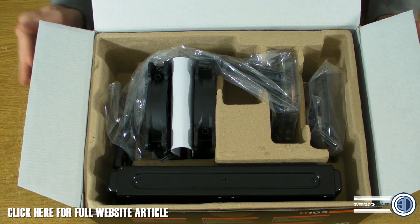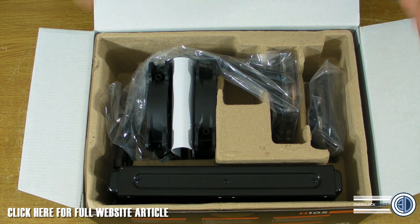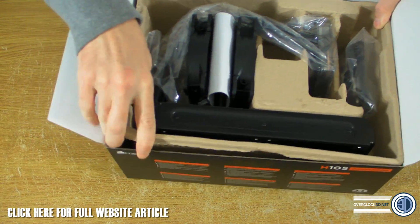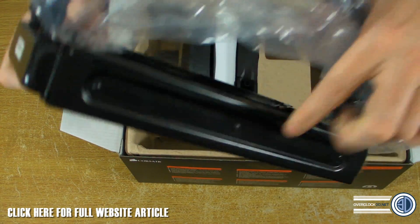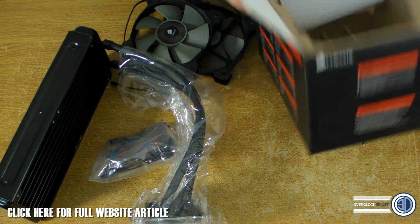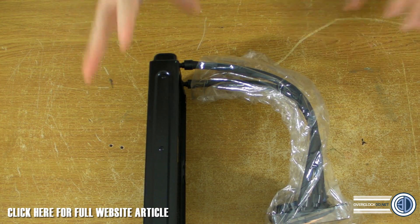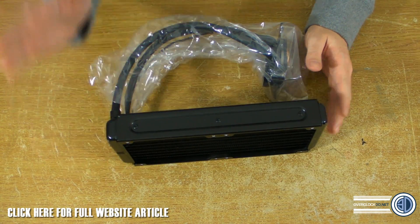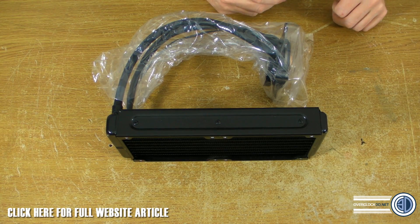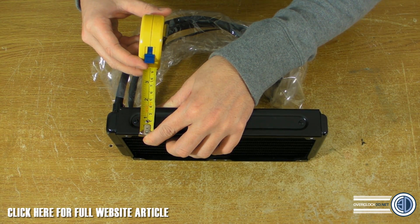The thing to point out when we get this far is it's pretty much laid out the same as all of the Corsair H series. I'm just going to rip it to bits in front of you. The main point about this radiator is the thickness - the H100i or the H110 are all about 25 to 27 millimeters thick, and this one is 38 millimeters thick.